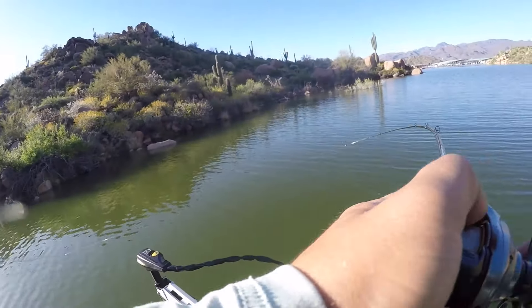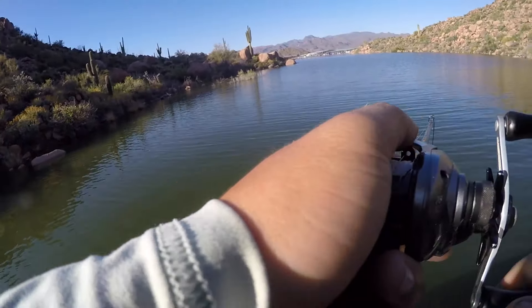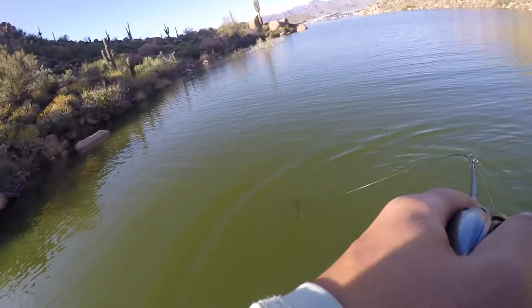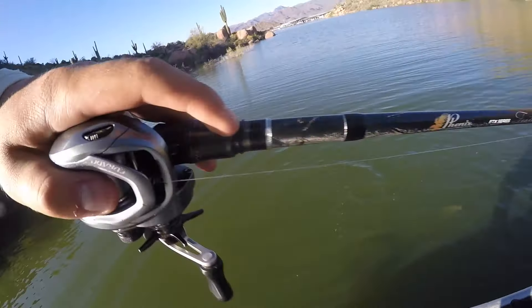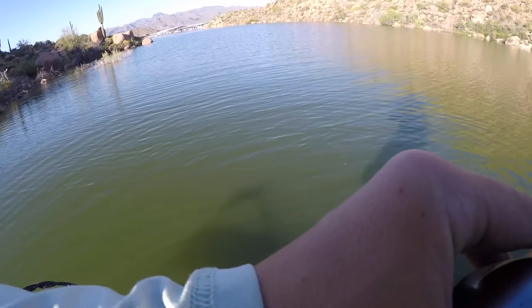Oh there we go guys — oh there's a fish! Oh my gosh. Not a bad fish either. Oh there we go guys — oh fatty too. Oh that's a fat fish. There you go Daisy, what's up girl.